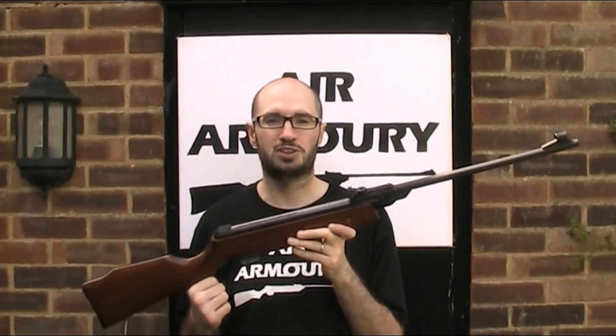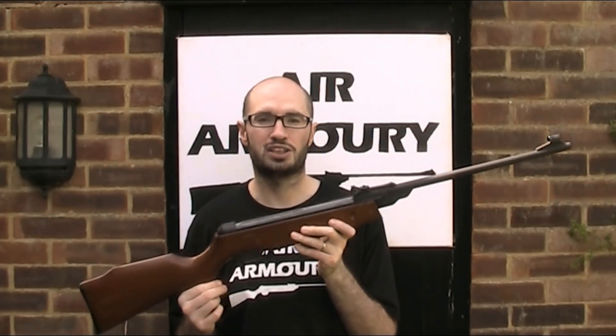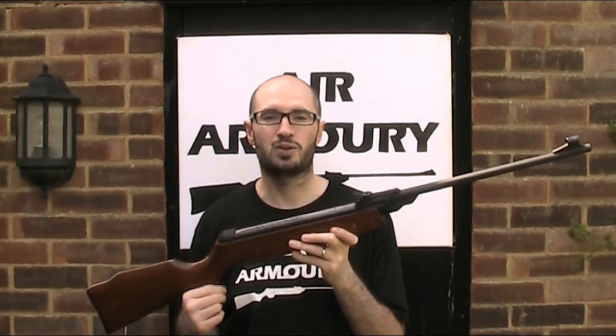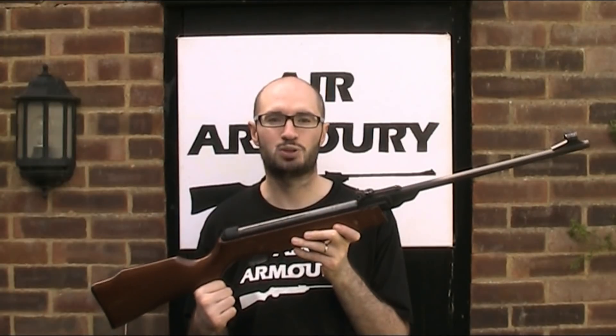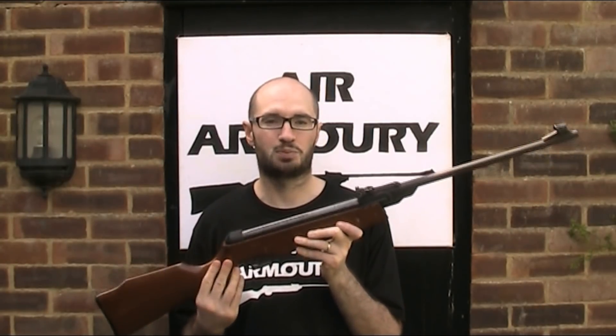These air guns were introduced to the UK in the late 1960s or early 1970s, but were marketed as El Gamo as opposed to just Gamo which they use today. Although a lot of these earlier air guns were sold in the UK under the ASI brand name, but that's a subject for another video.